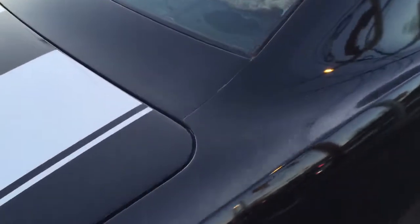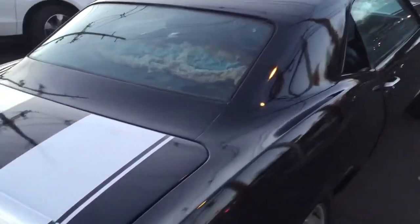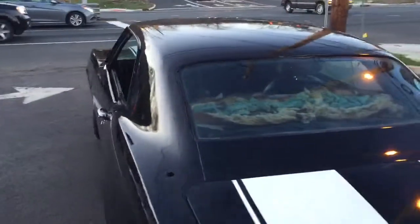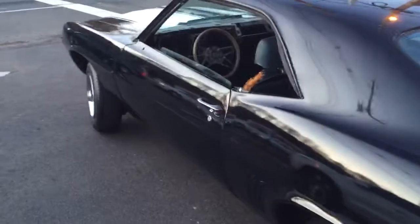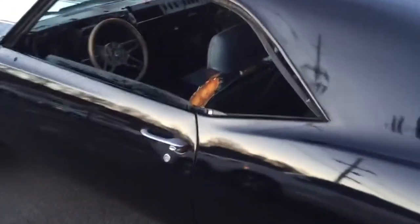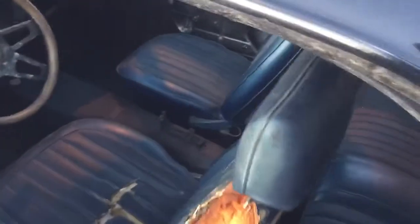You can see how nicely the quarters were done. The roof is real nice. Check out the floors — everything's like brand new in here. There's $18,000 in receipts to get this thing where it is.